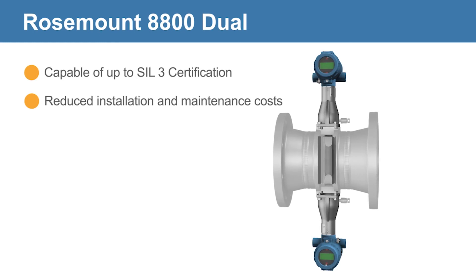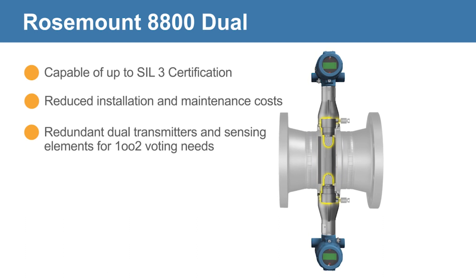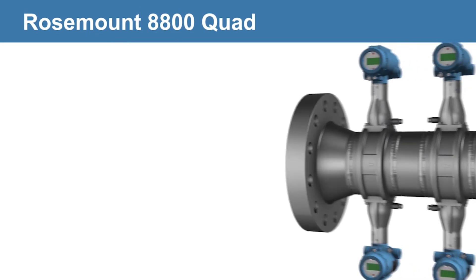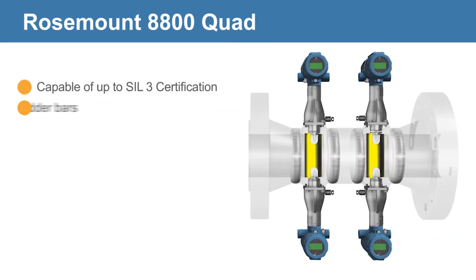This configuration includes a single shedder bar with dual sensors and sensing elements, and dual transmitters for redundancy and one-out-of-two voting. Exclusive to Emerson, the Rosemount 8800 Quad Vortex Flow Meter uses a dual shedder bar, quadruple sensors and sensing elements.